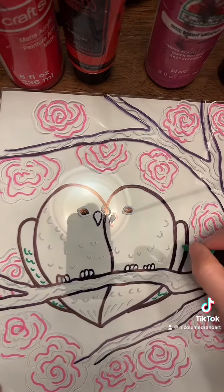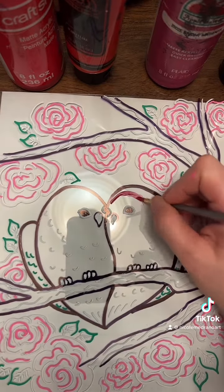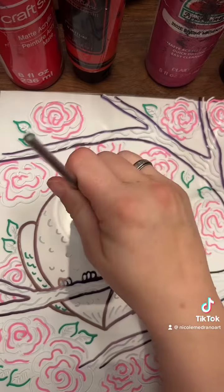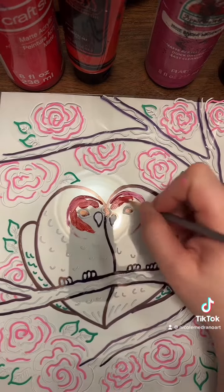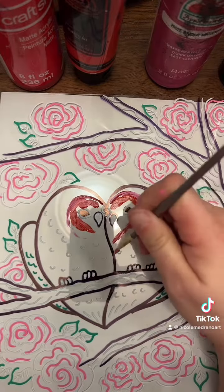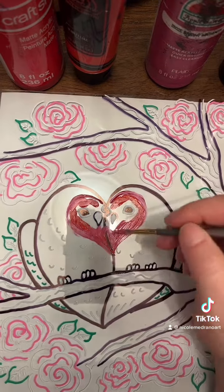Then I went around also with pink Posca markers and added more details. Posca markers or paint markers are not necessary — you can just go straight to a paint brush if you want. I only started using them recently because they're a lot of fun and kind of a time saver, but they're not mandatory.